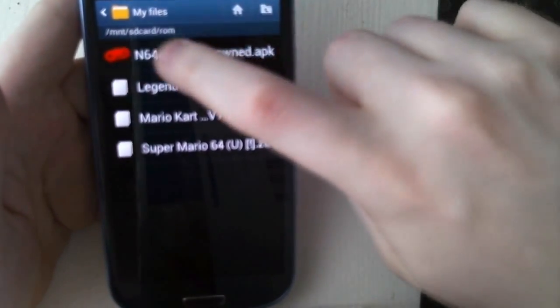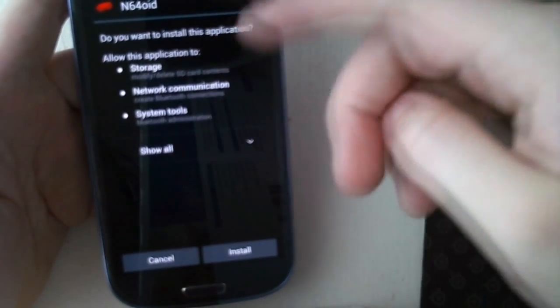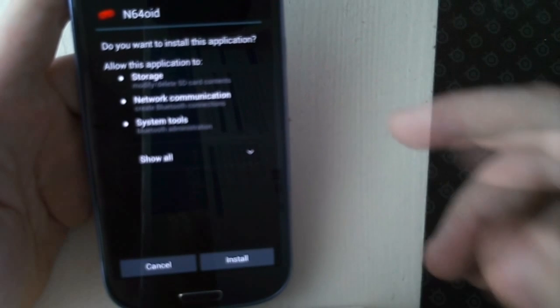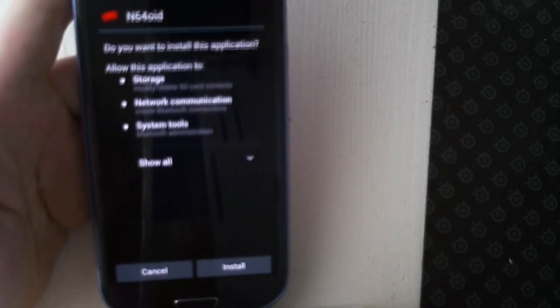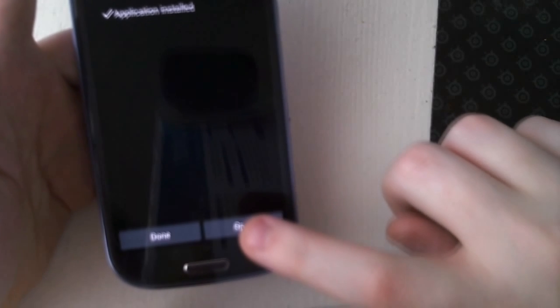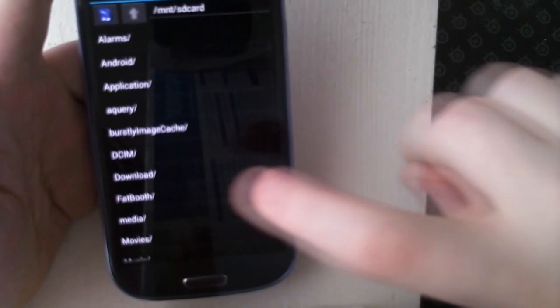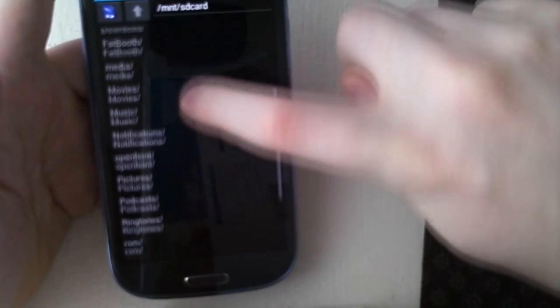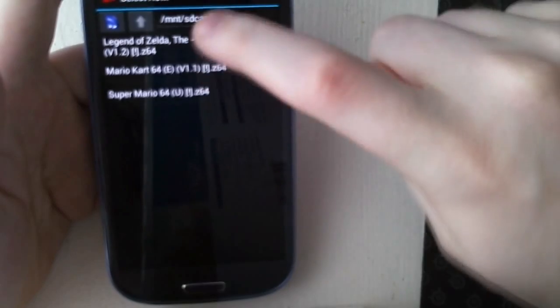So when I click on the emulator, it gives me some kind of option about whether I want to install it for storage or internet communication or whatever — you don't need to touch this at all. Just click Install, then it's installing the app. Then you can just open the app, go down to the ROM folder, open up the ROM, and here are all the games.